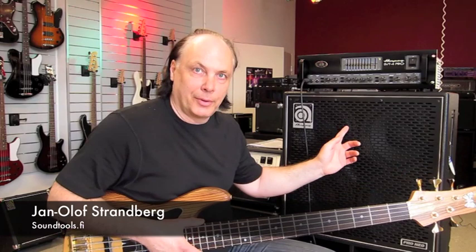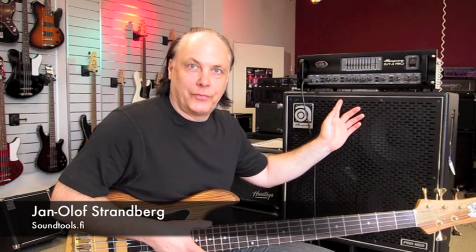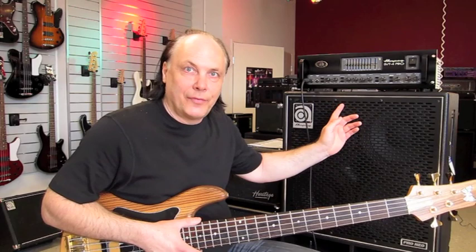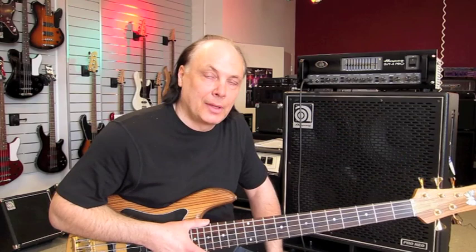This is the Ampeg SVT4 Pro, and in my opinion it's a very interesting amplifier because I discovered the crossover section on this one, and that's what makes the whole thing very interesting. The SVT4 Pro also has 5 preamp tubes — 12AX7s and one AU7 — so this is a real tube preamp section. I mean, 5 tubes — who else has 5 tubes in the preamp section?